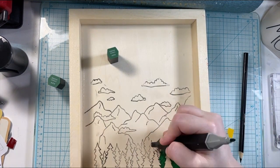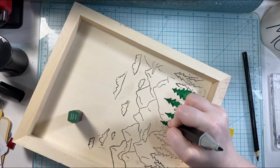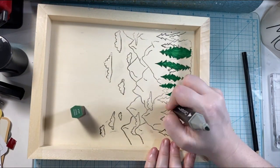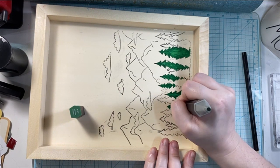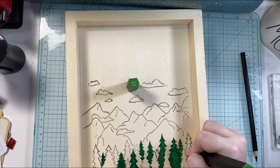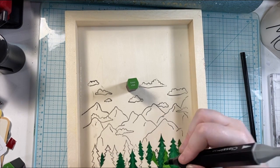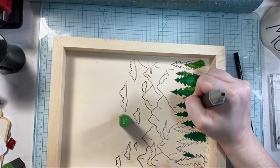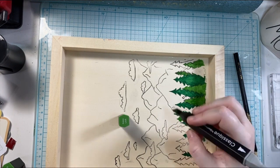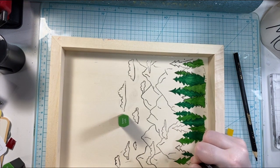I am going in and coloring this up with my Spectrum Noir markers. I just really love how this comes together when I add all the different colors. I'm going to do a few different colors for the trees so that you get this vibrant tree line. I have not set up the nursery completely yet the way I'm happy with it, but I will try and remember to share a picture on the community tab once it's all finalized and decorated so you can see how this piece goes with all the different decor I've been collecting.